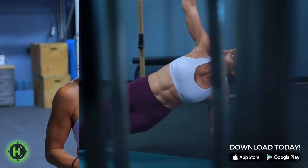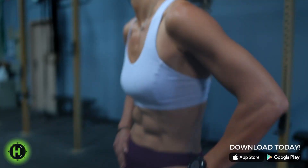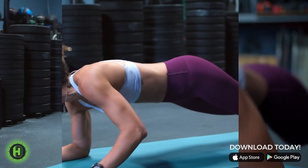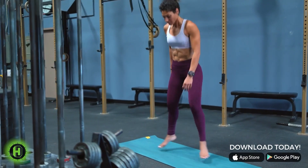Remember, athletes, it's about consistency first, then intensity. Transformation is about changing who we are through our habits. Your path to success is a journey. You are unstoppable.